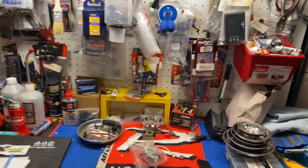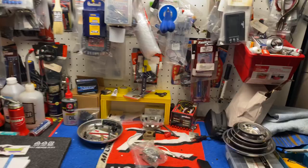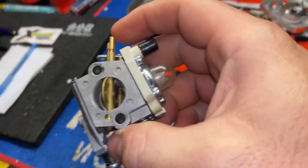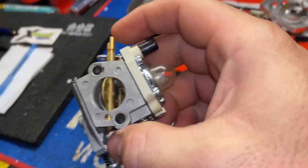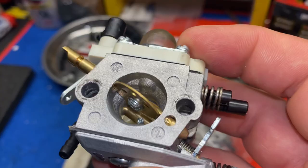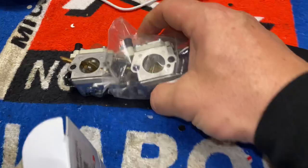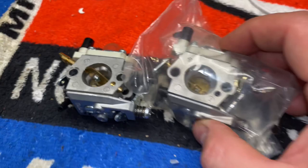All right, so here's your 1107 — the stock one. See? Rough inside. You got all these bumps and hills. And here's your modified one that Chris did. You can see it. The spring was changed, different journals inside were drilled out. So it's different from bone stock.